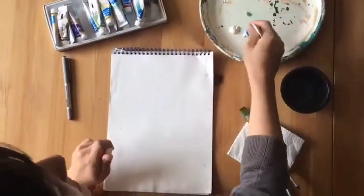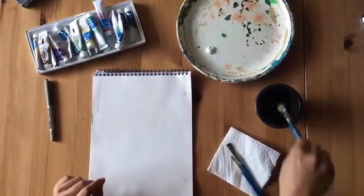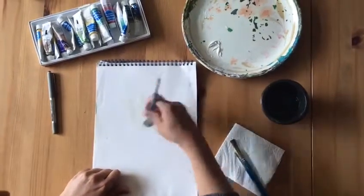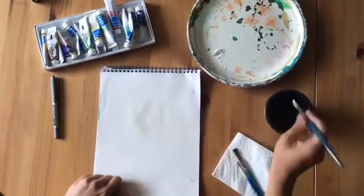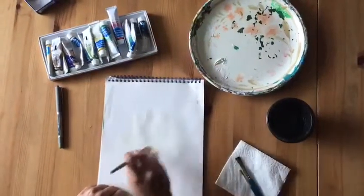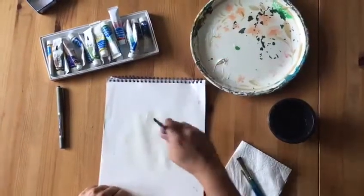Okay let's get started. So what you want to do is start with some white paint in the middle of your page and use lots of outward strokes to paint rays outward from the centre of your page. I like to mix my white paint with a bit of water so that it spreads more smoothly.